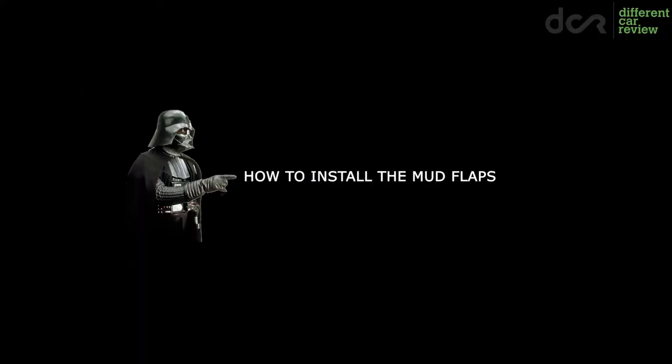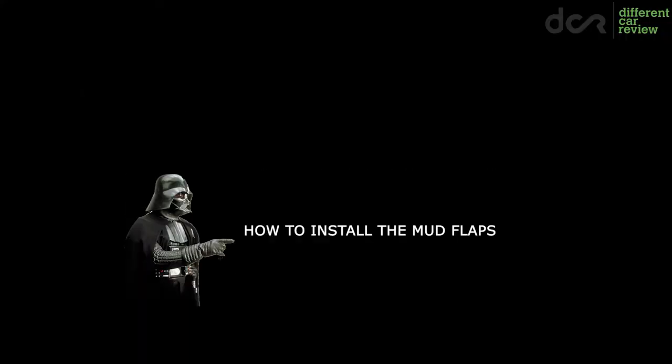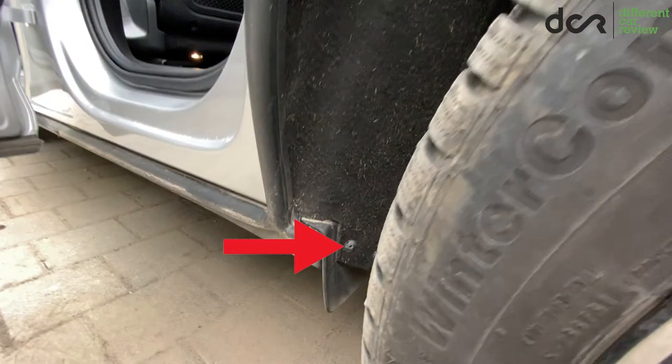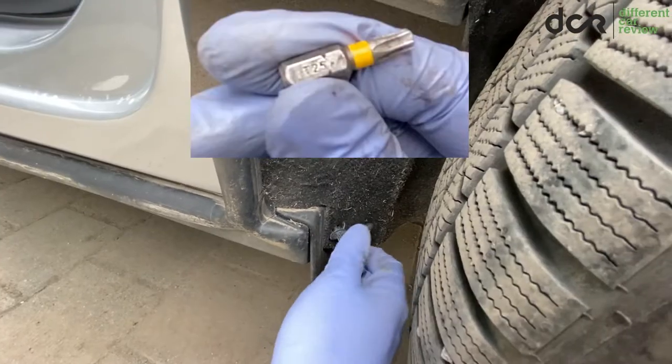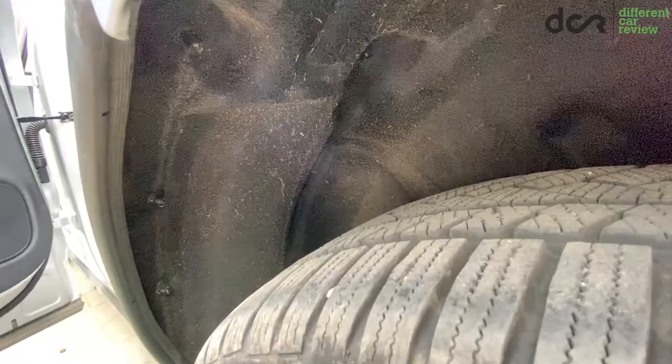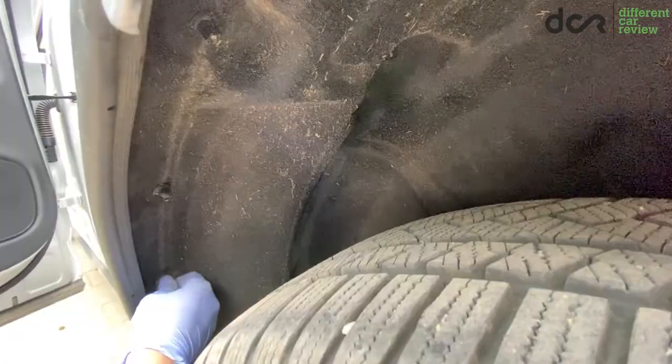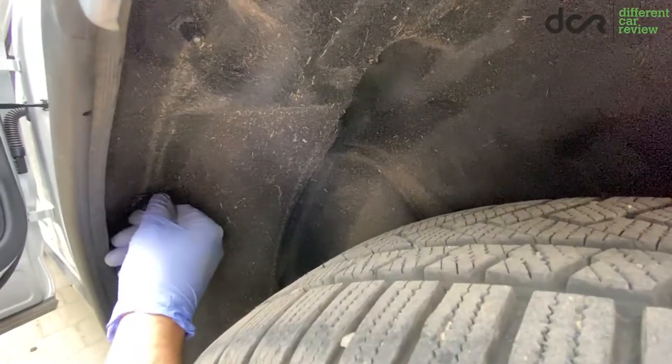Now let's check out how easy it is to install them. First, you have to remove this Torx screw. For this, you will need a Torx T25-bit. Next, you have to remove the three plastic fasteners. These you can usually remove by hand without any tools, and also screw them back with hand only.